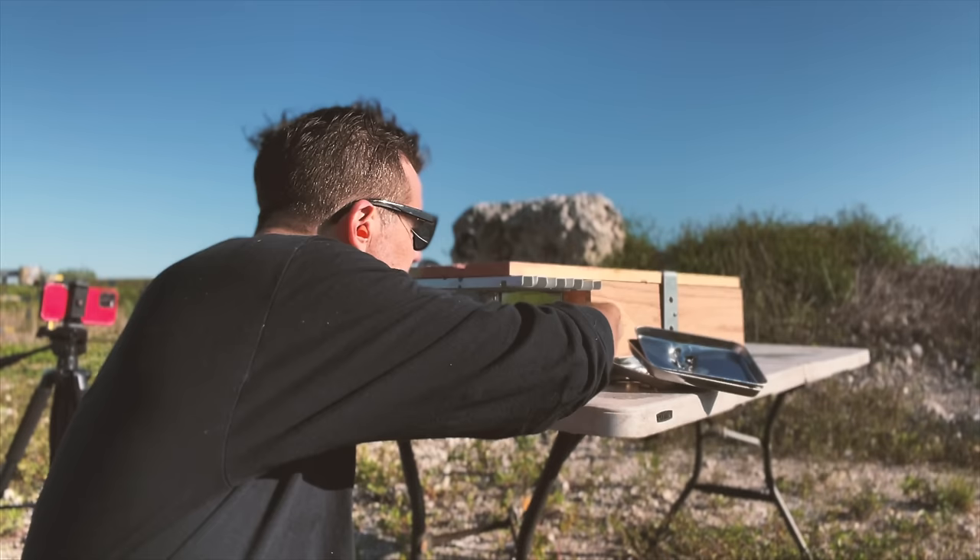Alright, let's start with some long-range testing with our red gong over there. We'll start from 30 yards, which is about 90 feet. Missed. Missed. Got it — three attempts, way too many. Alright, 50 yards, about 150 feet. Woo! First shot. Beautiful.